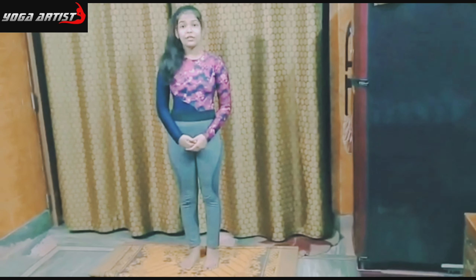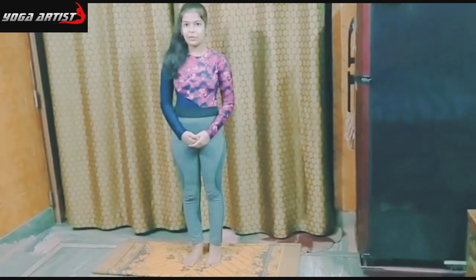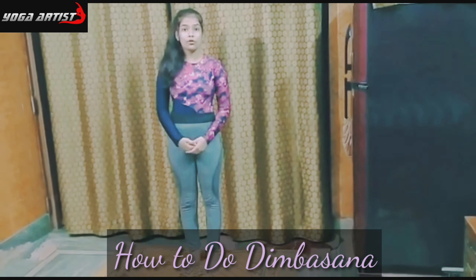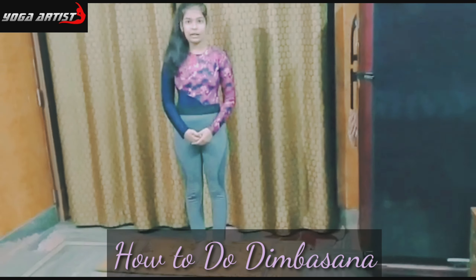Welcome back to our channel. As you all know, yoga is a very important part of our life. So today, I'm going to teach you how to do Dribatsana, or you can say full wheel pose.